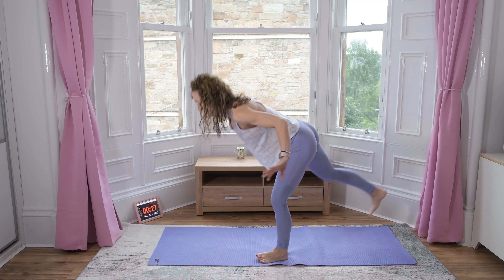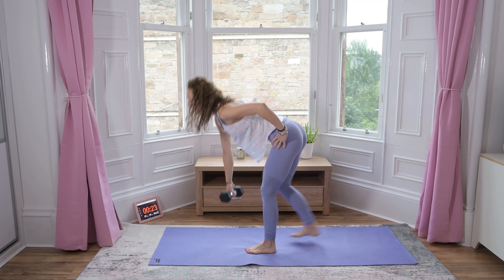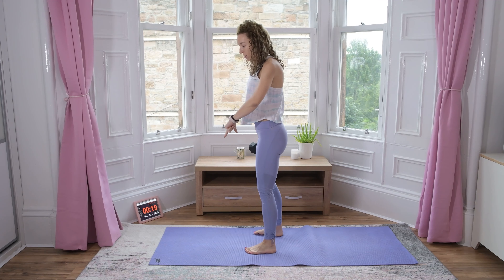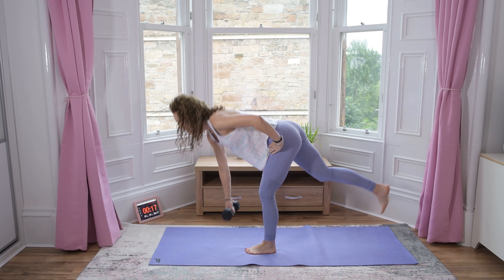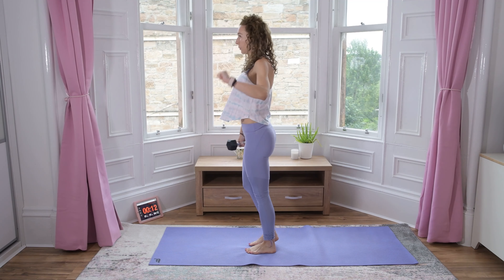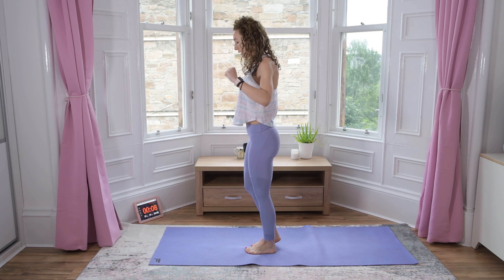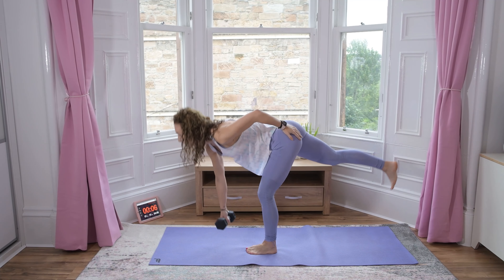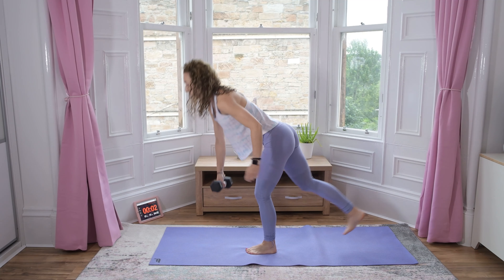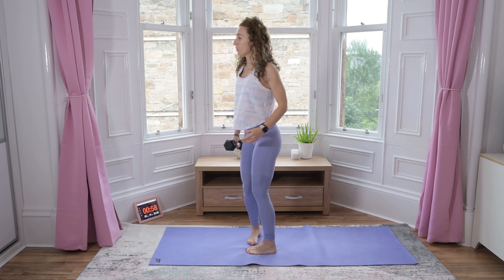Switch! One side is always harder for me — this is my weak leg, especially on a soft mat. Brilliant!